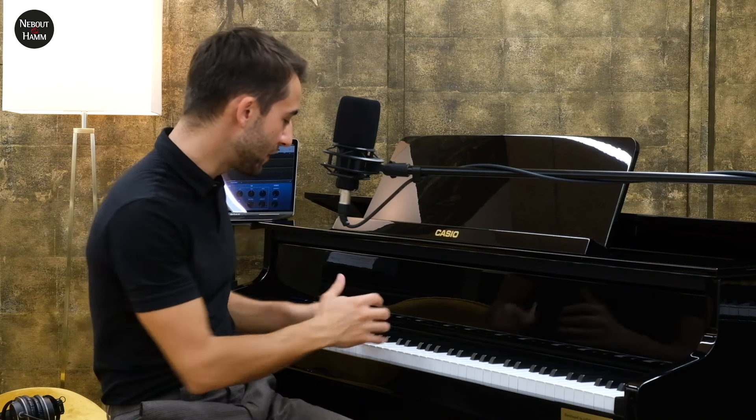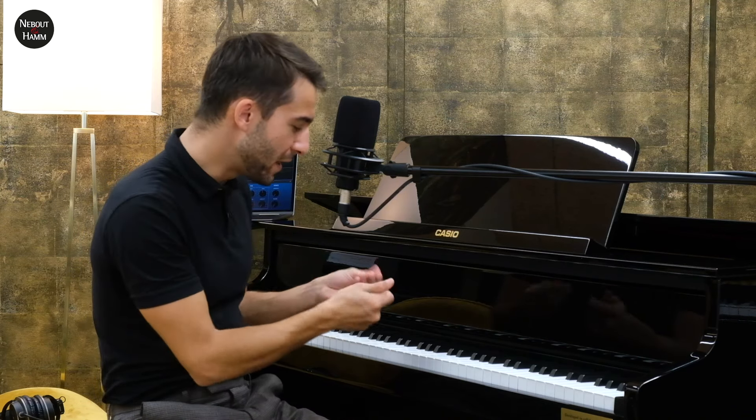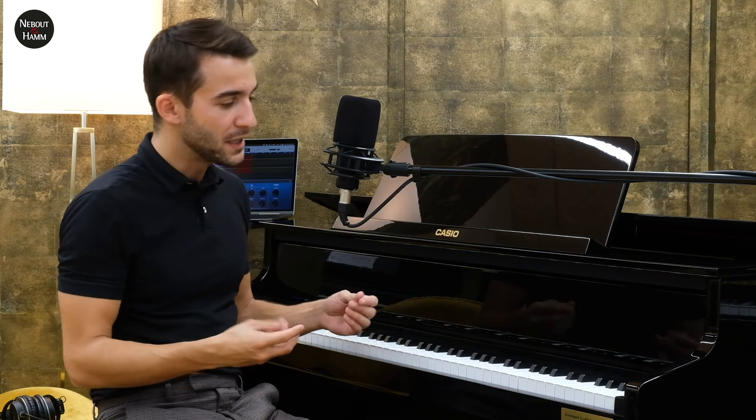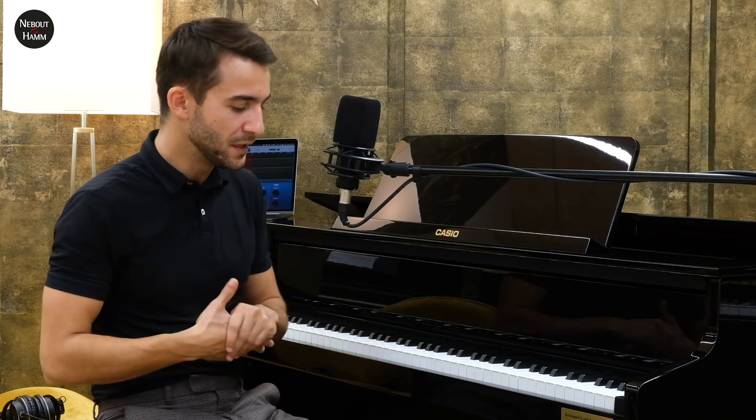Ce qui est vraiment plaisant quand on joue ce piano, c'est déjà le contact qu'on a avec la mécanique. C'est hyper agréable en fond de touche, c'est pas sec. En termes d'immersion, c'est super. Et puis c'est surtout la projection acoustique : quand on joue les basses du piano, ça rentre en résonance. On a un son hyper immersif — les basses vibrent même dans les mains, comme sur un vrai piano à queue. Casio a développé une technologie d'amplification appelée « Grand Acoustique » qui fait qu'on est vraiment immergé dans le son.